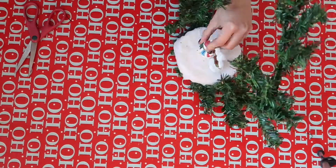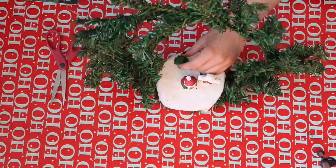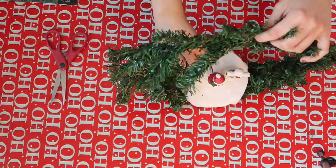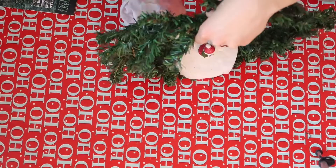Last, I just glued the little pieces on. I chose the snowman and the little sign, but obviously you can do whatever you want — you can put them wherever you want. I just chose to keep it more simple, but this is totally customizable to whatever you find.